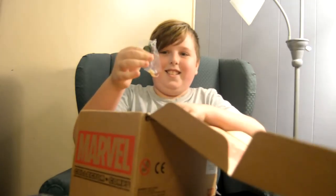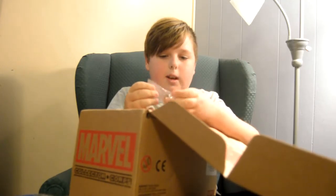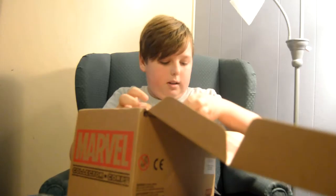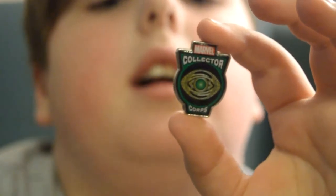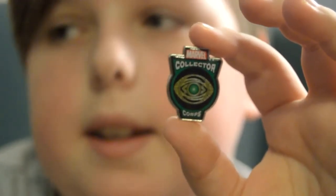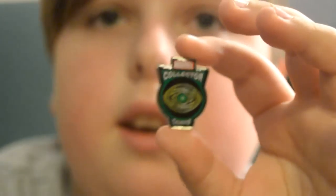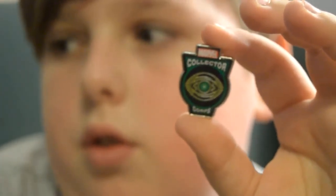Oh my god, it's like sticky glue. Okay, so here we have a Marvel Collector Corps button. It's a picture of an eye that might be the Doctor Strange symbol. Yeah, Doctor Strange. Alright, so I'll wear that. You put it on your backpack.